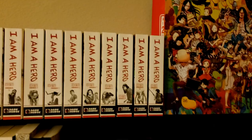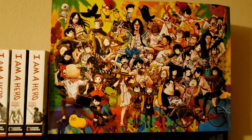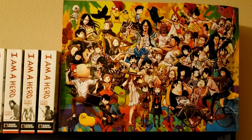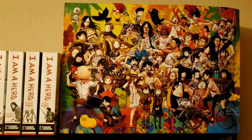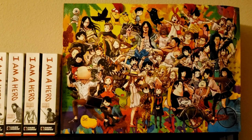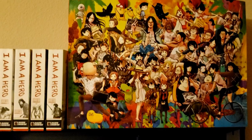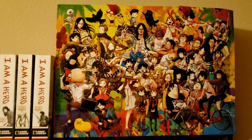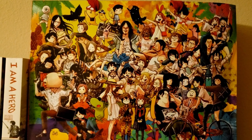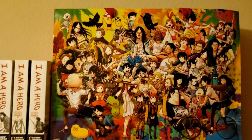Over here we have my new Inio Asano tote bag that my friend Alex got me — I don't think he knows how much I actually love this. It has pretty much all the Asano characters you could think of, and I kind of just want to turn it into a poster — that's why it's just sitting here on display.